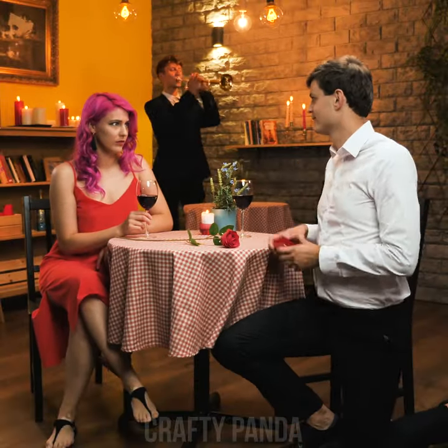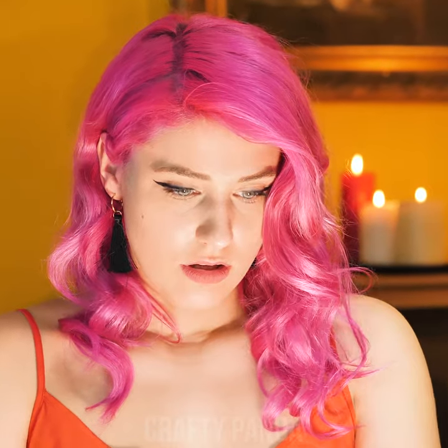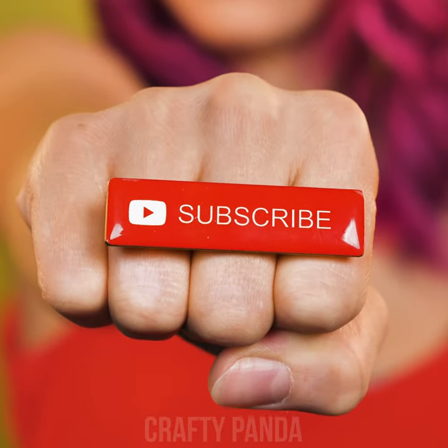You've been watching our videos for quite a while now, so I was wondering — will you become our favorite subscriber? Let us know in the comments down below!